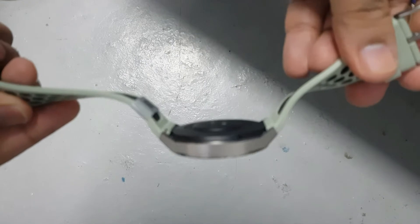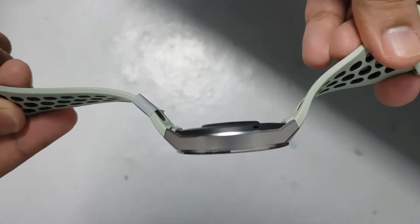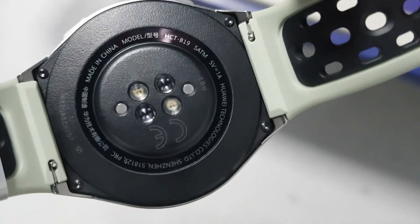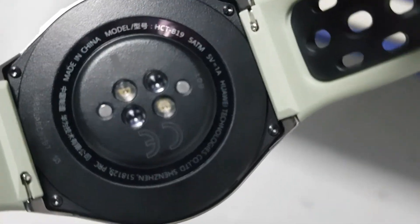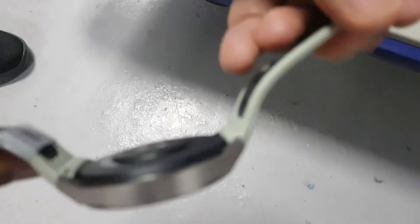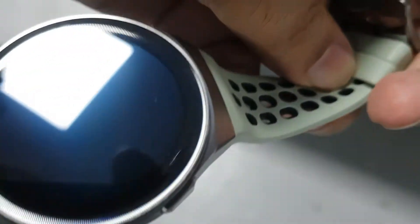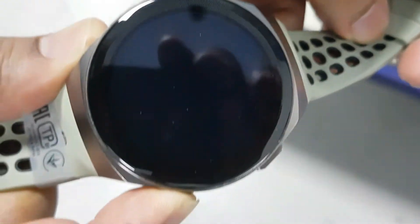It's coming with a very nice silicone strap, 22 millimeter. On the front they have a glass, on the back they have a metal, and the frame is a stainless steel frame. There are two buttons on the right side — one for the app list and one is a customizable button. Unfortunately there is no speaker like the GT2, so don't expect to take Bluetooth calls from your wrist.